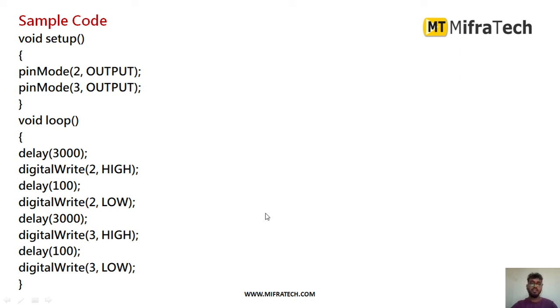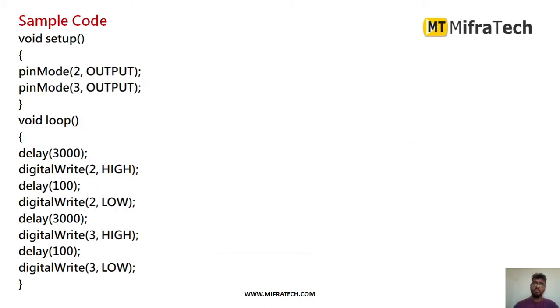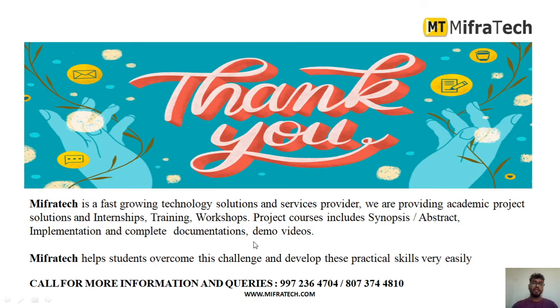By making the pins HIGH and LOW, you can turn on and turn off both relay 1 and relay 2. In the same way, you can connect any devices to these relays and turn those devices on and off. This is a simple way to interface a two-channel relay with Arduino Uno. Thank you for watching.